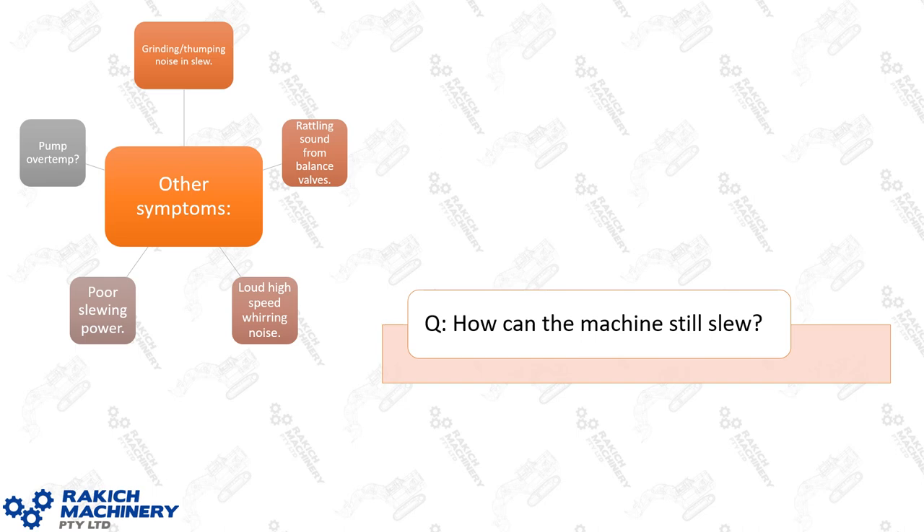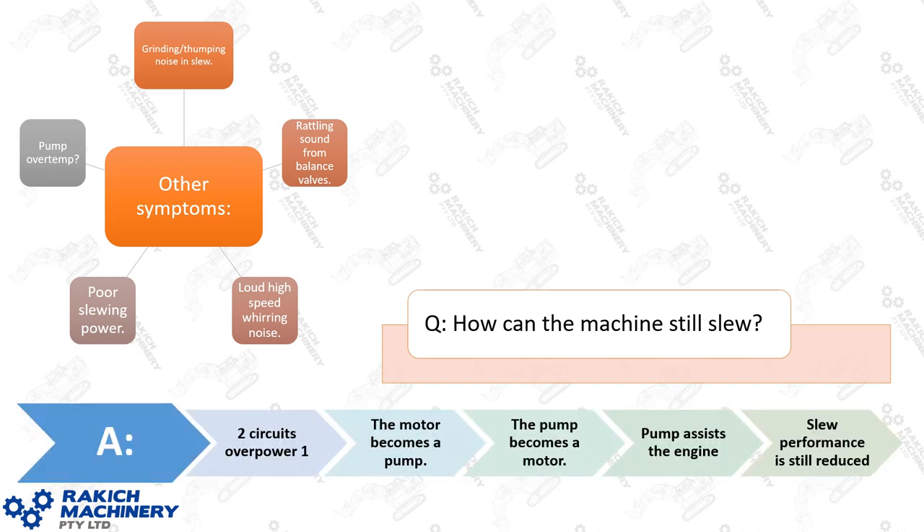How does the machine still slew with such a significant problem? You've got three circuits — two circuits are still overpowering the one. The motors on slew circuit one become a pump essentially, because they're being dragged around by the slew ring, and then the pump essentially becomes a motor that assists the engine and transmits energy back into the PDO, which can then be used for the slew. Slew performance is reduced and there are net losses on that energy regeneration, but it still slews — just sounds unusual and constantly loads up that slew circuit.